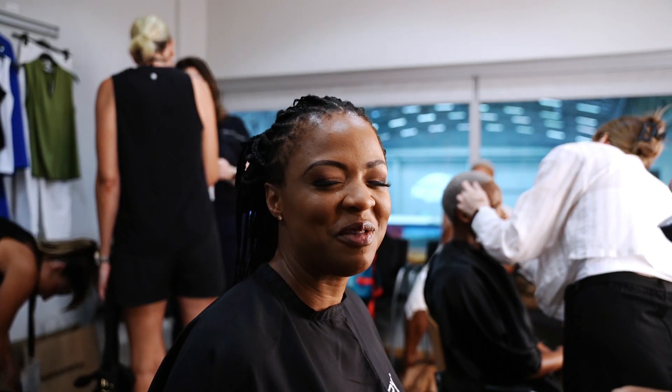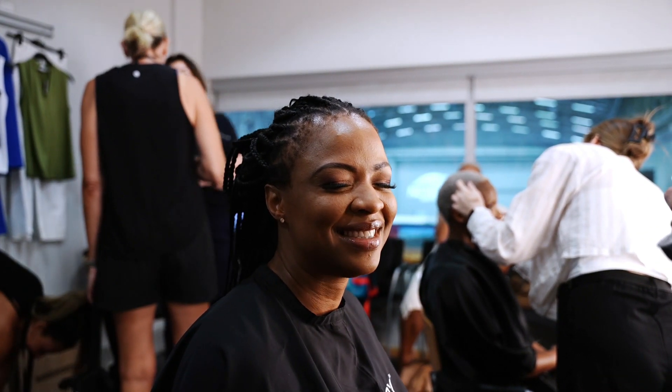I'm totally crushing on myself because my face is just totally popping right now. Yay!